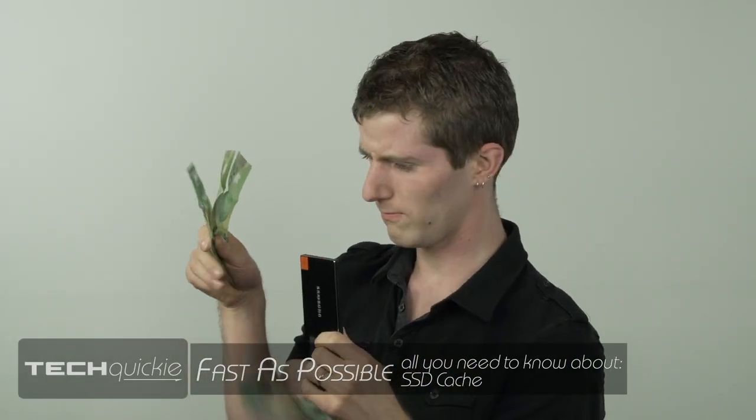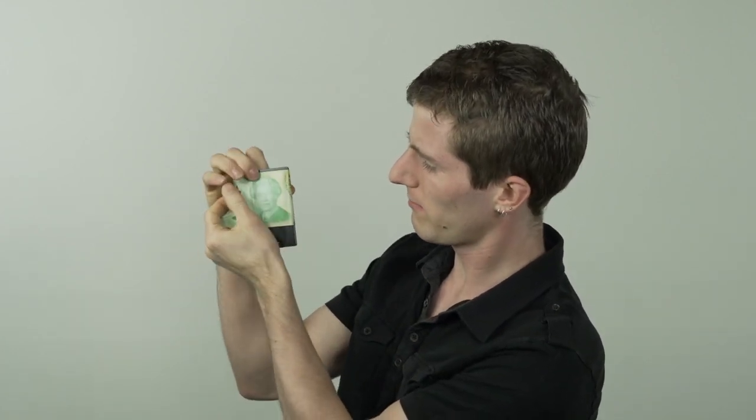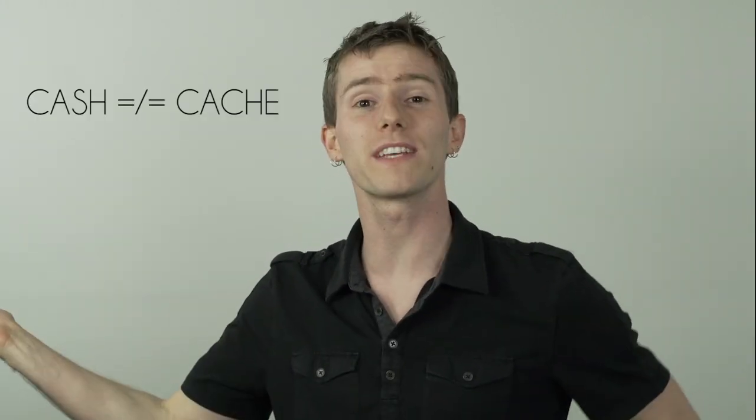So I got my SSD and I got my cache. Maybe you'd want a picture of the queen on your SSD... No, not that kind of cache. We're talking about cache storage.